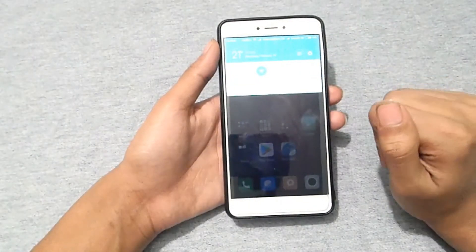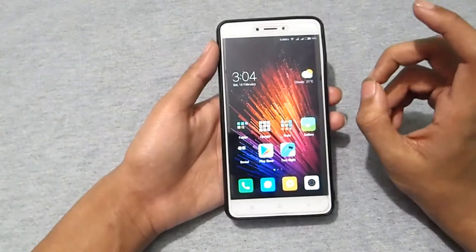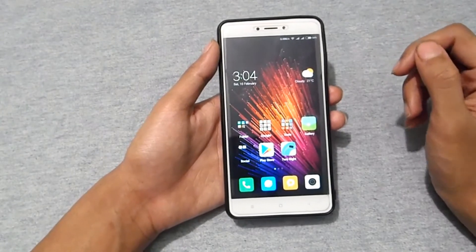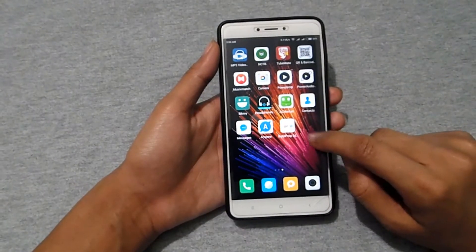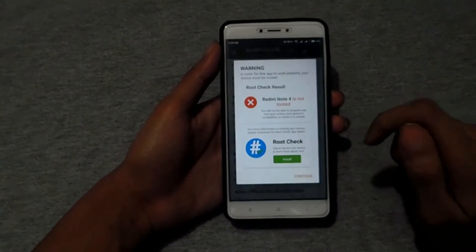You need to have the build.prop app installed on your device, and you also need the Google Camera APK. I'll provide links to both in the description below, so don't forget to check those out. Just open the build.prop application after downloading it.